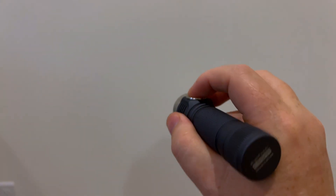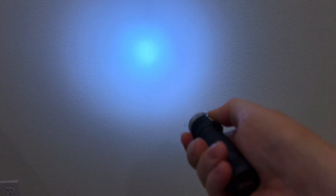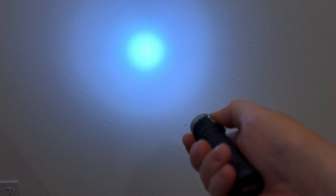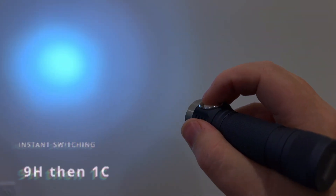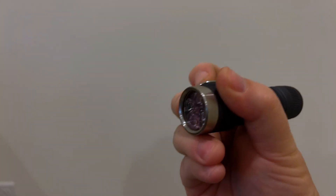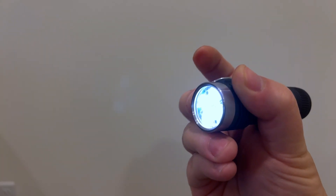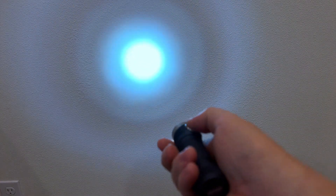Now we've got to set up a couple of things. First, the tint ramping — right now, click, click, hold, notice that it's going between flood and throw gradually. That's not what we want. So when the light is off, you're going to go 9-click hold, let it flash once, and then give it one click after the buzz. If you've done it correctly, now when I turn it on, click, click, hold — and it's instant.